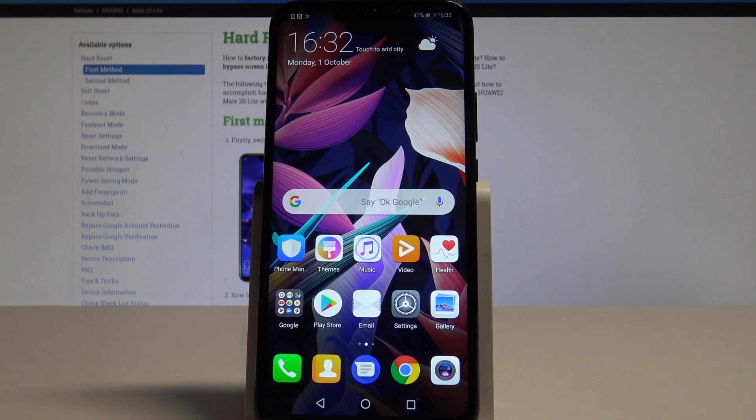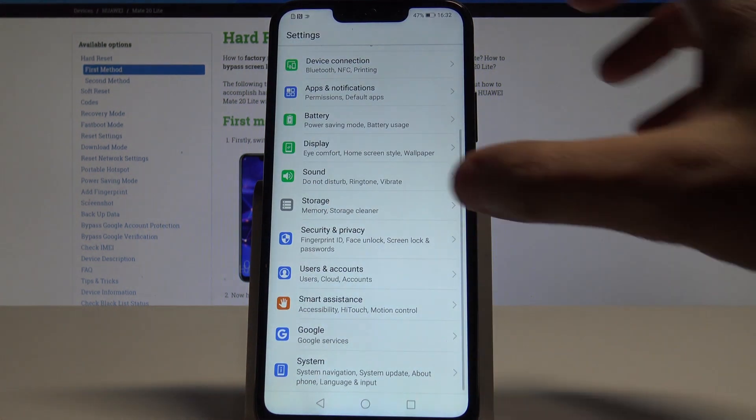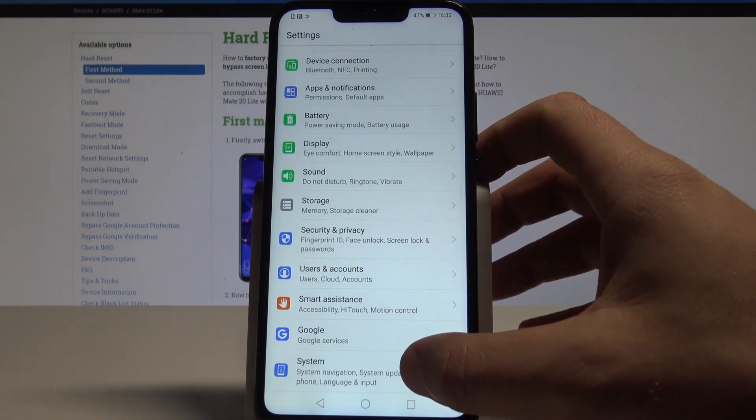Here I have Huawei Mate 20 Lite and let me show you how to reset settings on the following device. So at the very beginning, let's start by using your home screen. Then find and select the settings, scroll down and choose system.